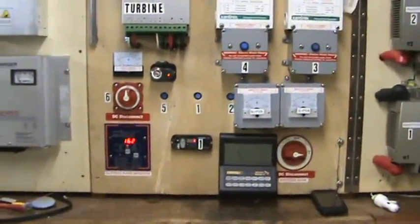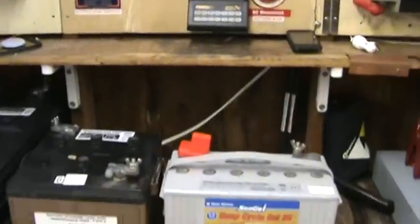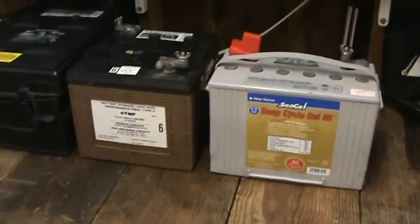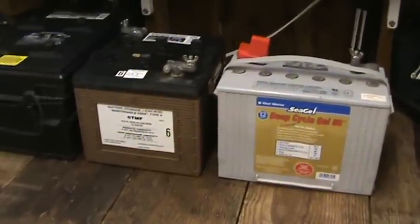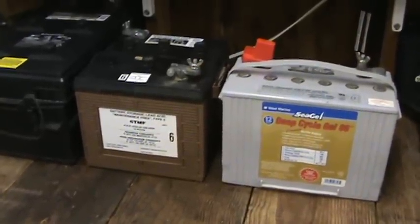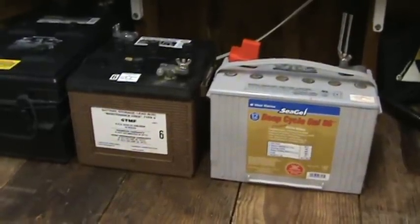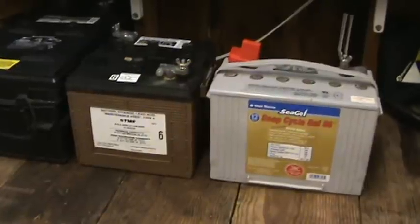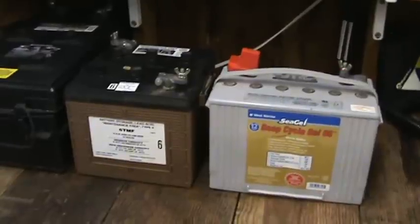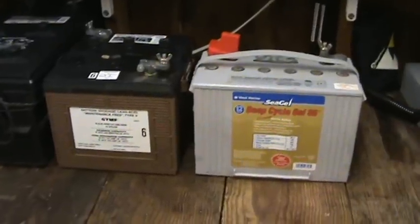One of the biggest things I can't push hard enough: you need to make sure that you charge these things all the way up to the top from time to time. Equalizing is important — I do it once a month and it actually takes the batteries almost to 16 volts for an hour, which sounds nuts, but what it does is stir the electrolytes and it's also going to extend the life of your batteries.